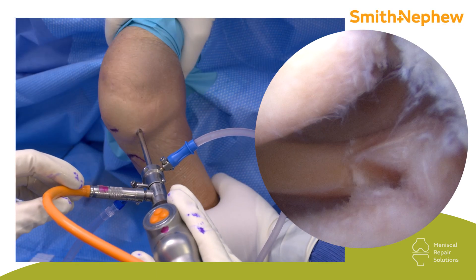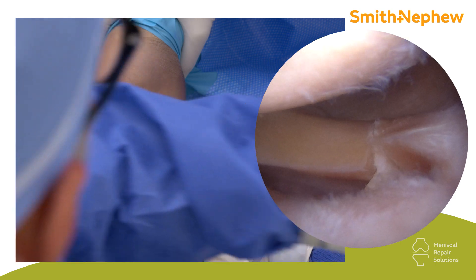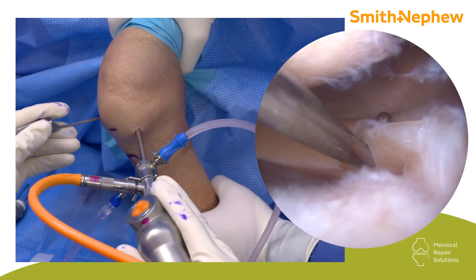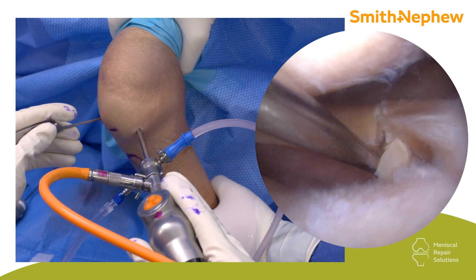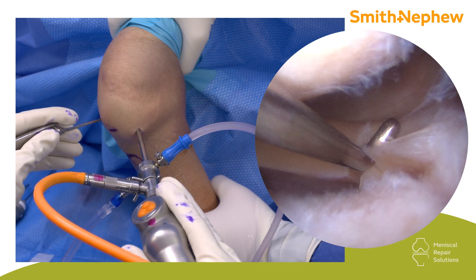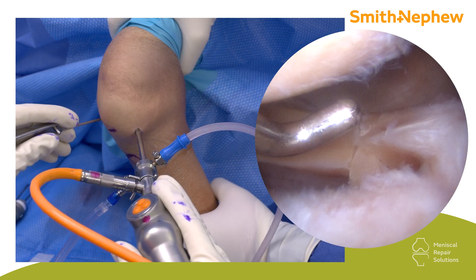In your typical ACL tear, commonly you have a lateral meniscus root tear. If the root isn't completely off — like in this particular case here — there's still a soft tissue component on the lateral root. It's a so-called ELMORT tear, or lateral meniscus oblique radial split tear. These are very important to treat. This is not just a small tear that you may resect — this warrants fixation.